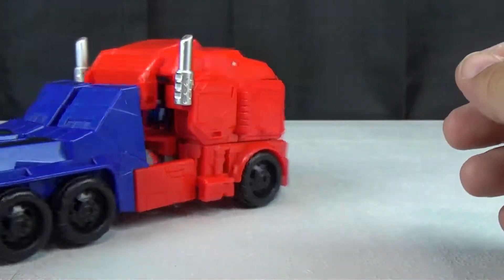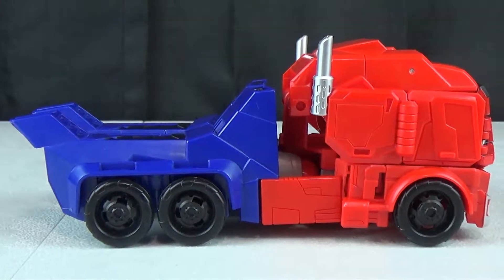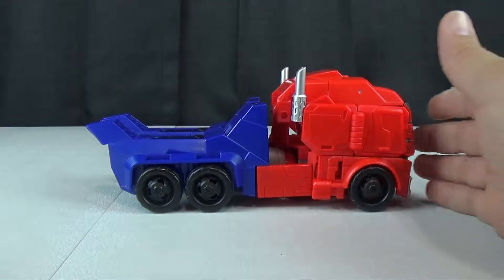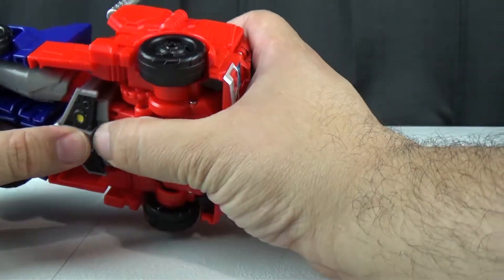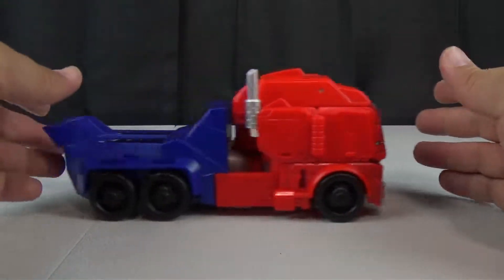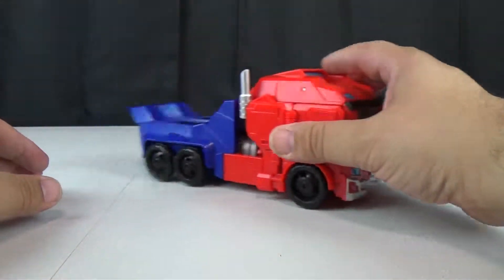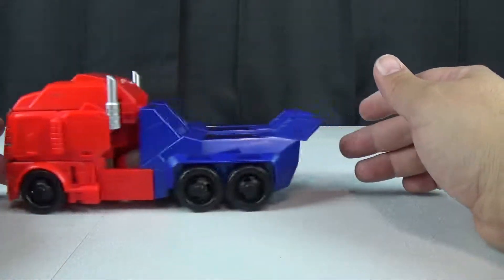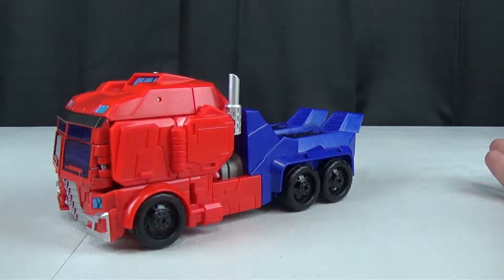Pretty sure somebody is going to fix that. His transformation is familiar but clever at the same time. He does roll okay, though mine catches on the bottom — I didn't have the thing in a proper position. His front wheels don't really roll very well; it's more like sliding. But he looks decent on the shelf.